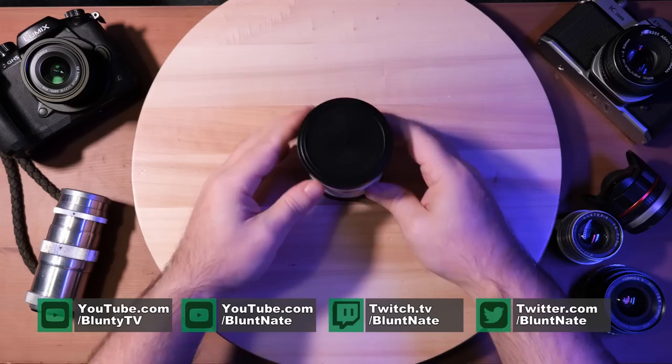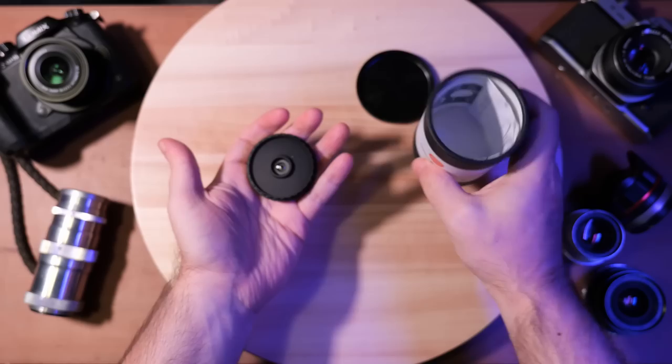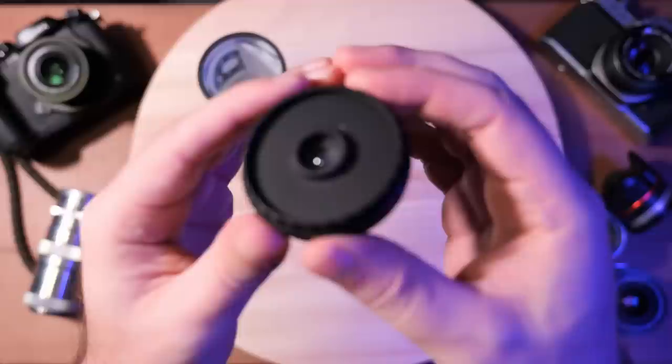Hello again, I am Blunty! This video has three components: the what, the why, and the who. Inside this cardboard tube is a lens. I'm going to talk about the mechanics of the thing, the why of the thing, and we'll get to it.